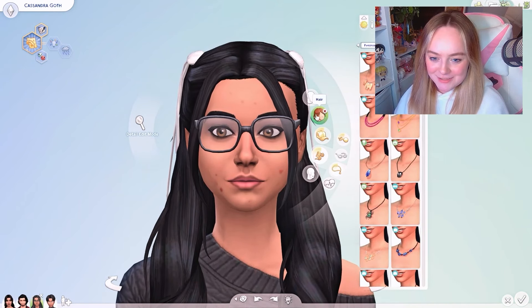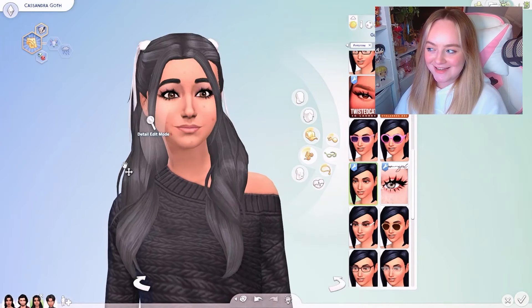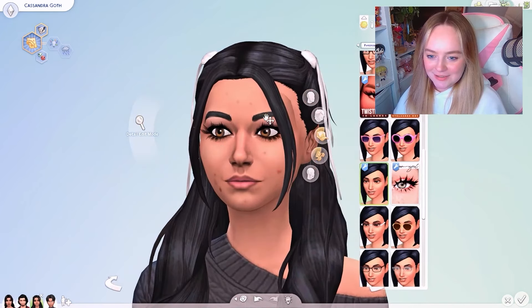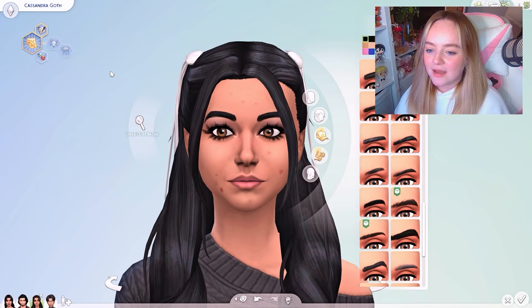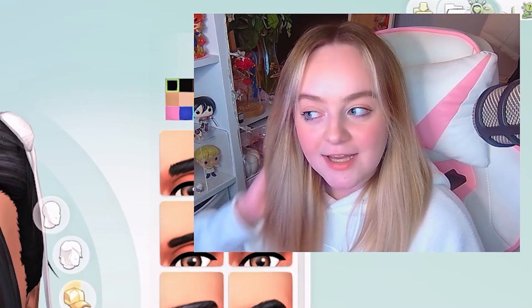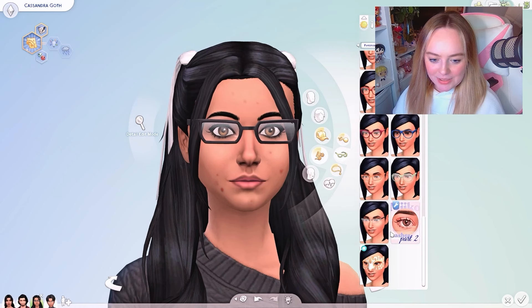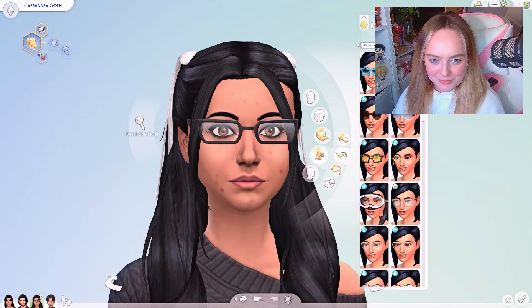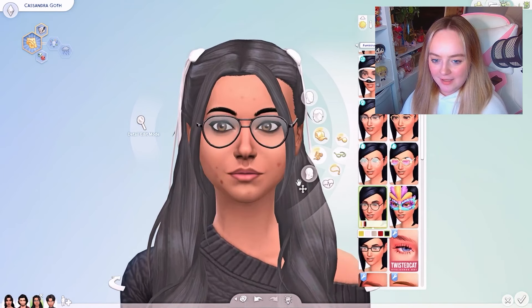I'm going to keep her glasses because that's her vibe — she's got really cute big glasses. I'll do her lashes now — oh, these are kind of nice, I kind of like these. She looks so sweet already! I love Cassandra — you can see she's very gloomy and very creative. She is honestly Wednesday Addams. She must have been inspired somehow because they're so similar. I'm going to keep the big glasses — I have these ones and they're so cute.